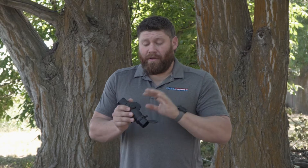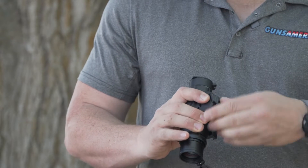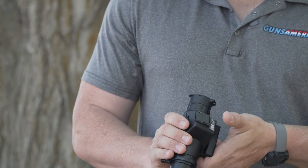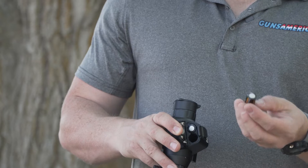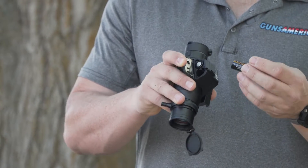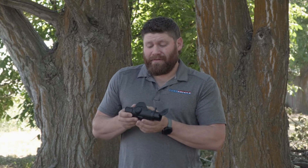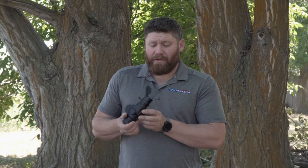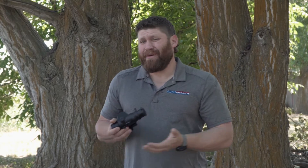It also takes regular CR123 batteries. Right now I've got rechargeable ones in here — the 16340 CR123 rechargeables you just plug into USB, which saves a couple of bucks. Battery life should be around three and a half to four and a half hours of consistent use, especially if you turn the display off between shots.